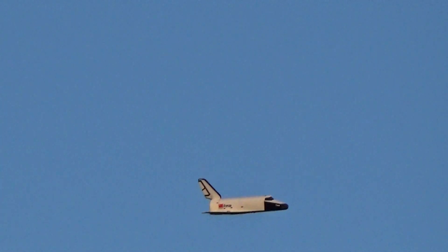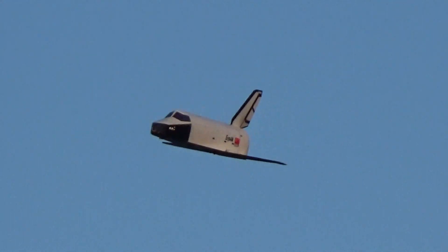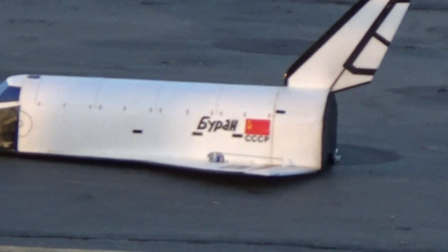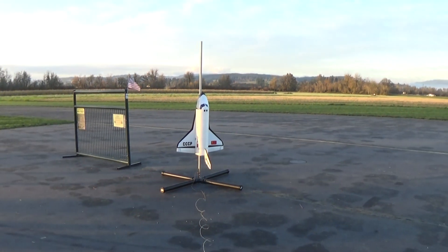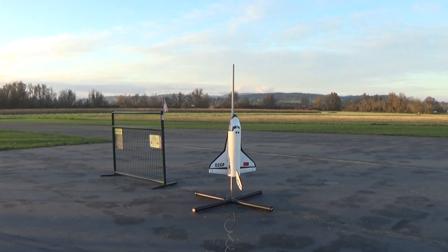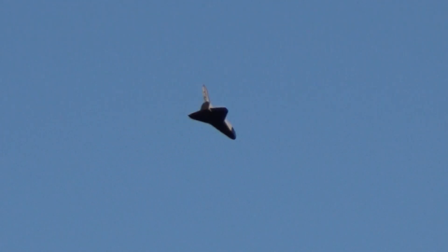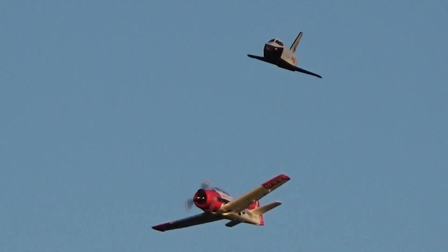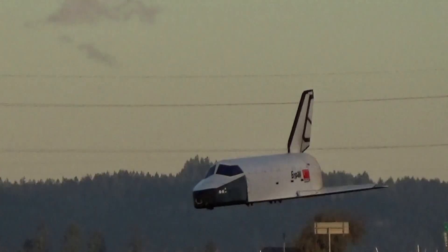Okay, landing for the right. All right, landing for the right.